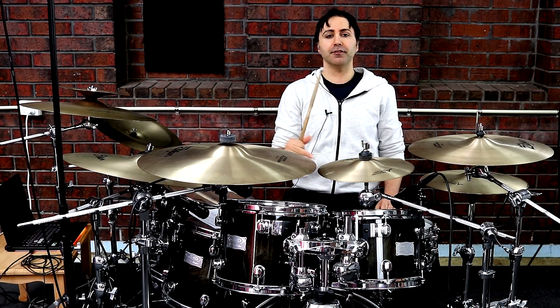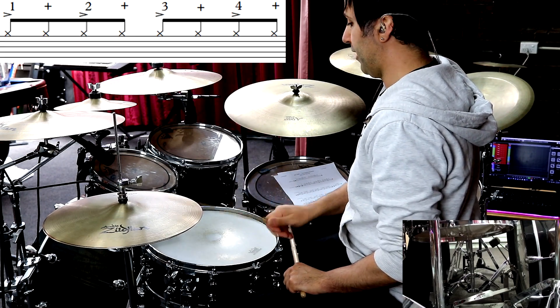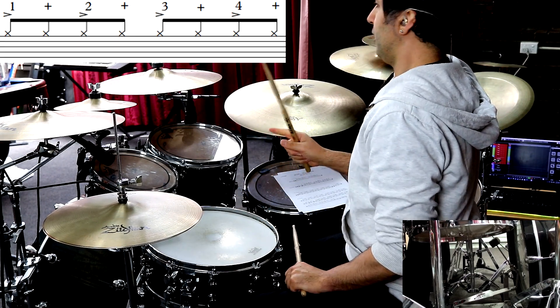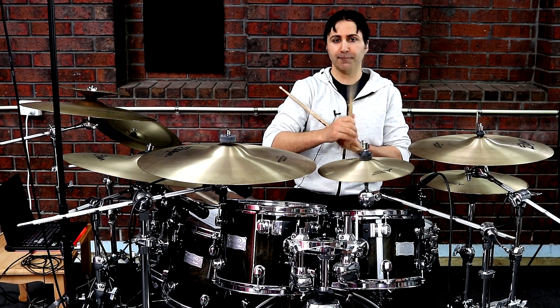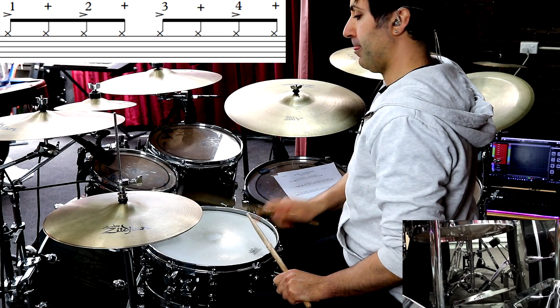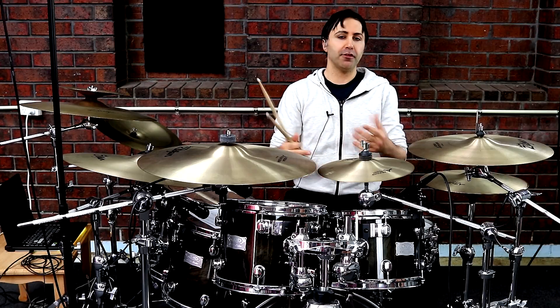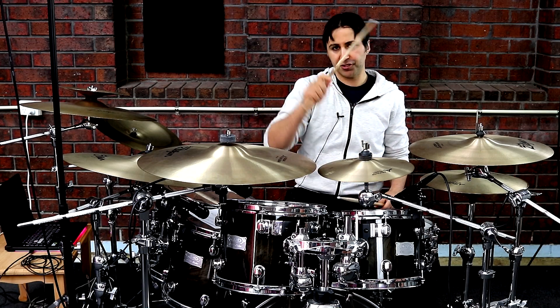You can just play it all evenly — 1 and 2 and 3 and 4 and 1 and 2 and 3 and 4 and — and that would probably work as long as you're using the wrists and some fulcrum too. But the sound that ACDC is going for is more the shoulder-tip, shoulder-tip.